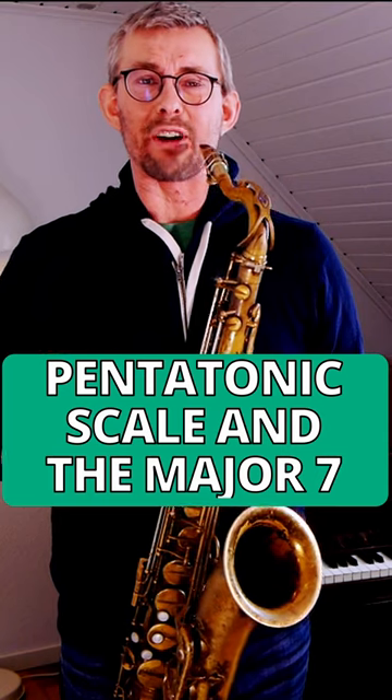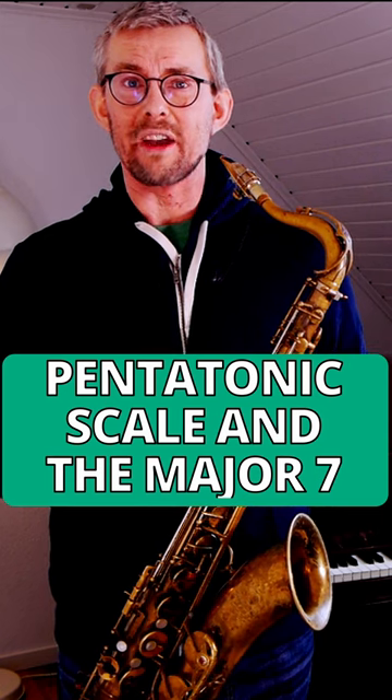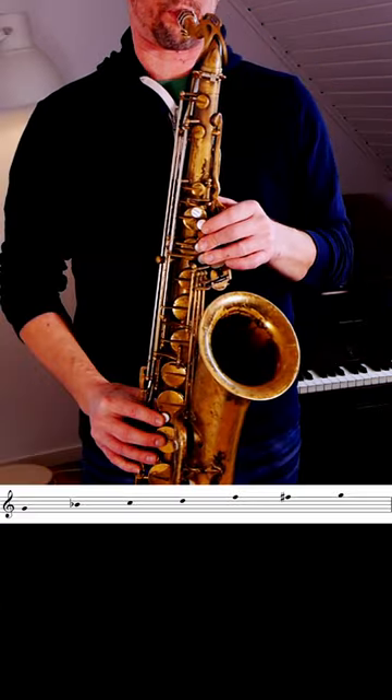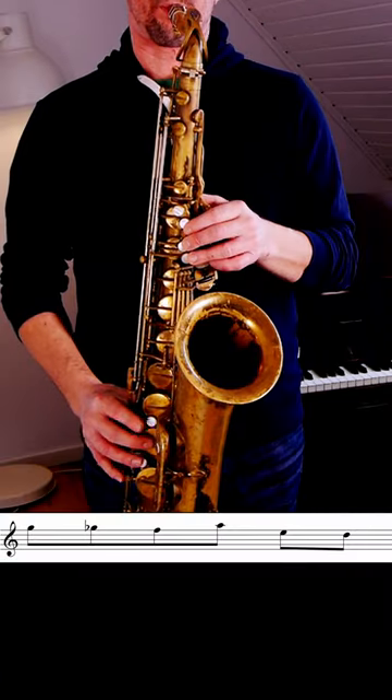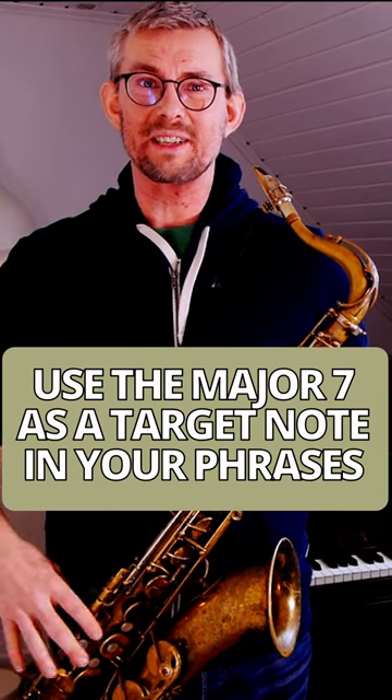In the follow-up phrase, Michael Brecker is mixing the pentatonic scale with the major seven of that G minor — the F sharp — getting some funky pentatonic bebop scales. Think of this lick when you're playing this. Change the target note to that major seven and play this lick in the pentatonic bebop scale.